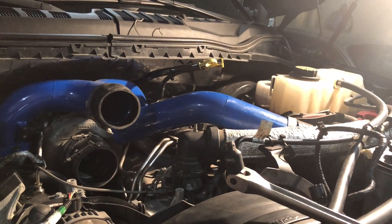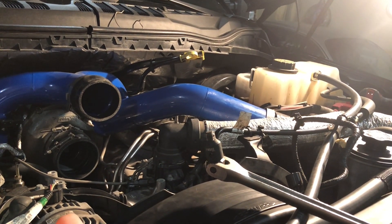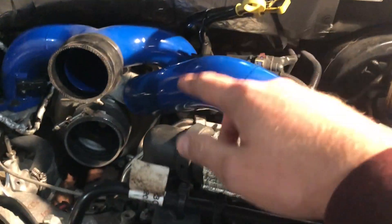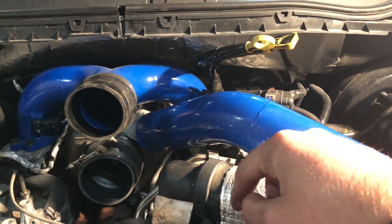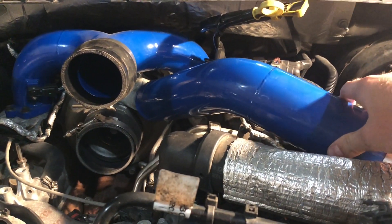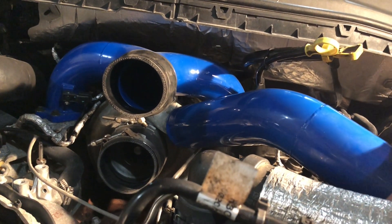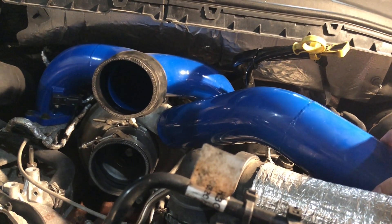I can't get the hot side pipe off. It does not come off — it's stuck on there. The retaining clip is right there. I took the retaining clip off. It wiggles around. I don't know what the fuck is happening. I've put so much force behind this bitch to try and get it off and it just does not come off. It's making me super angry.